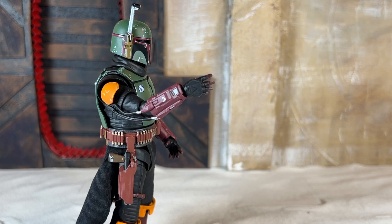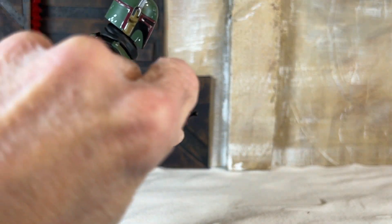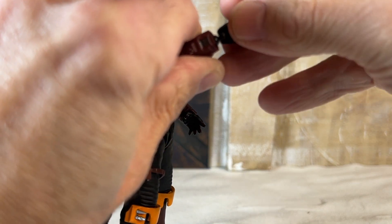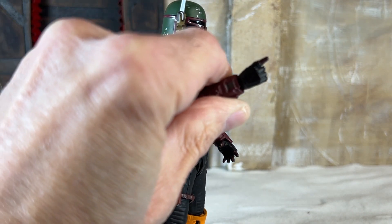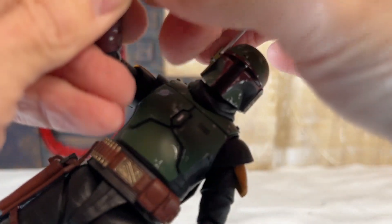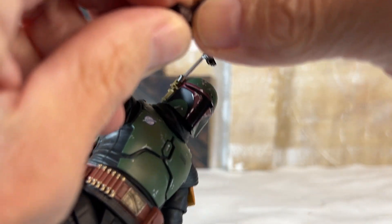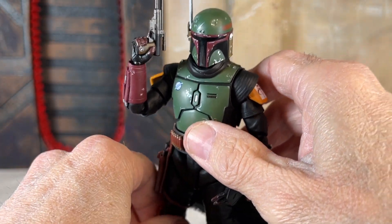Now, I'll run through showing you a few things, just so you know how they work. One is popping off a hand — simple enough. You've got a little bit of a ball peg there, and then you just take another hand and replace it. I'm getting better at this whole reaching around the camera thing. So now he's got his trigger finger on. The trigger finger is more kind of pointing — it doesn't actually go through the trigger guard. But anyway, there you go. Boba, looking good.